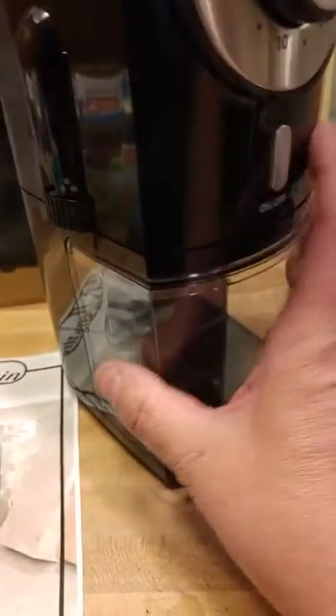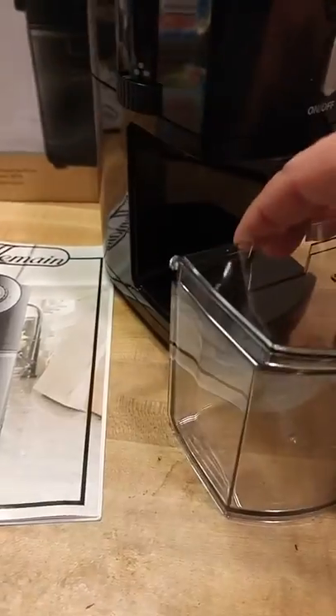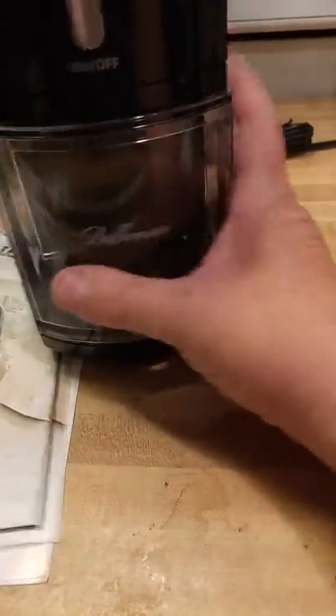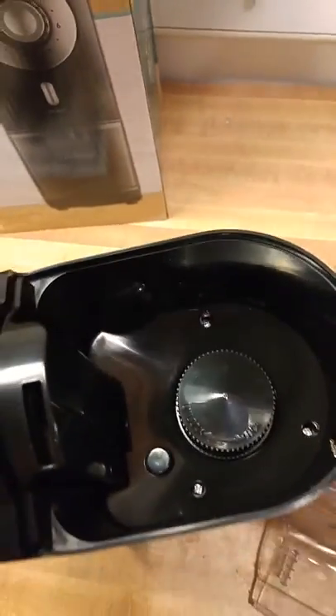Right here is where your ground coffee comes out. It has a little removable top. Let me tip this back — you can see right in there is where your coffee comes out and goes right into your little container. So when you're ready, you take this top off.